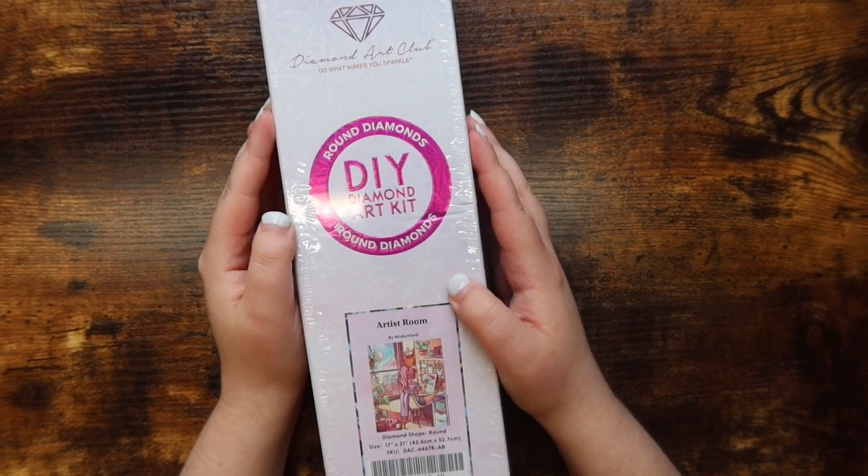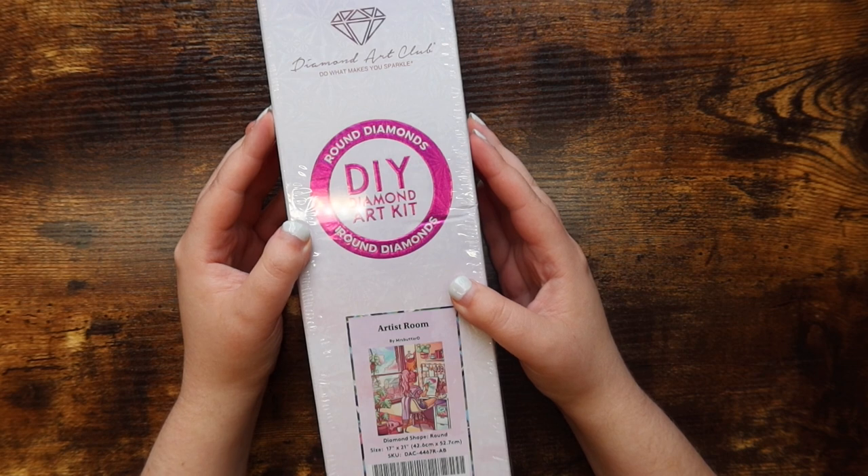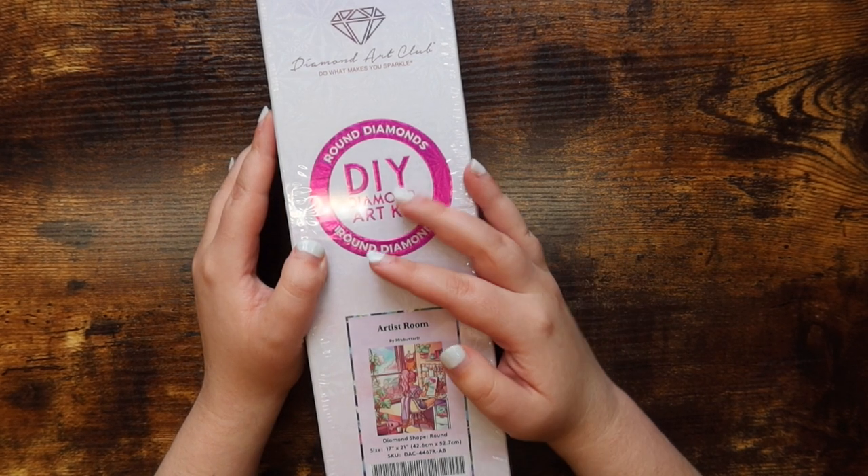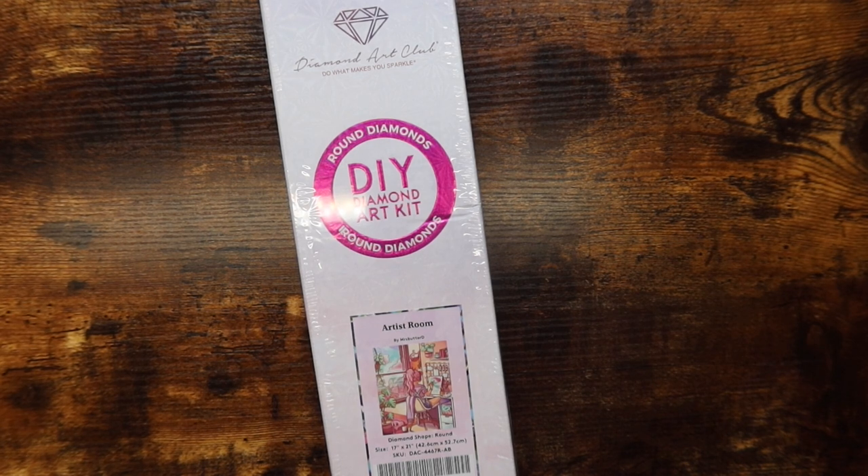Hello friends, welcome or welcome back to my channel. For those of you who are new, my name is Mikayla and I make adult coloring and diamond painting videos here on this channel. Today I have my first ever diamond painting unboxing video.